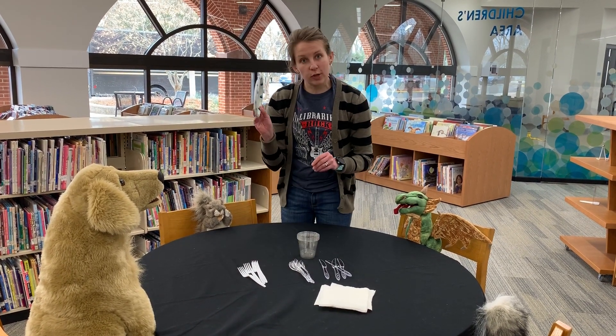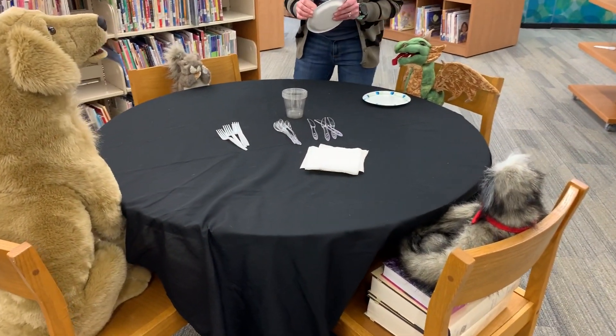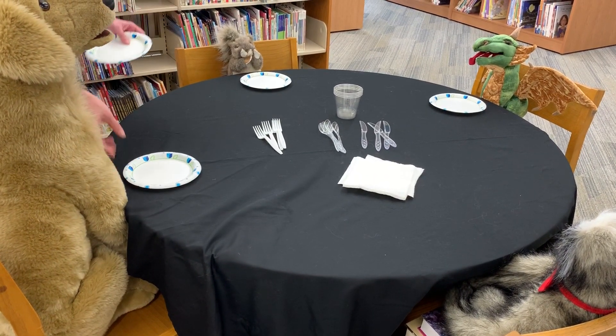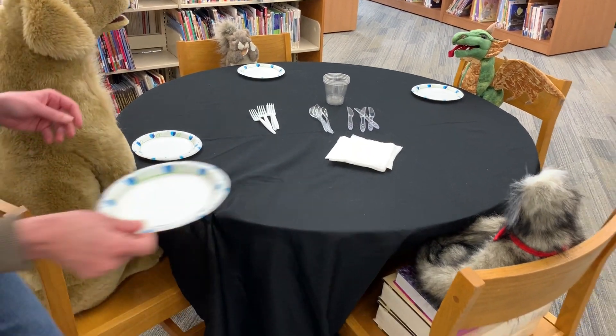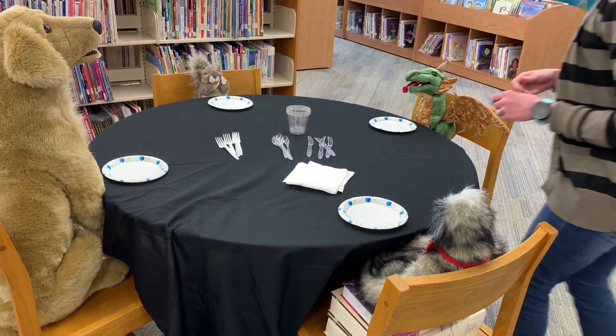We're going to start with our plates. We're going to give each person at the table a plate. We'll go around and put a plate right in the middle, right in front of where the person is going to sit.